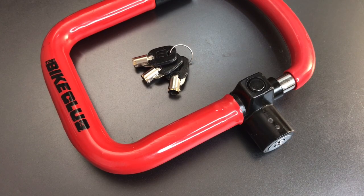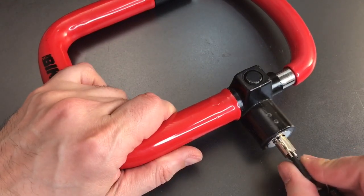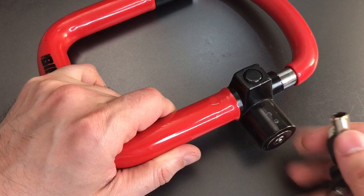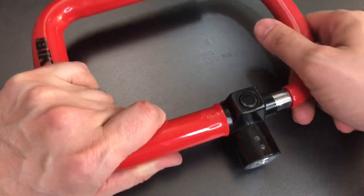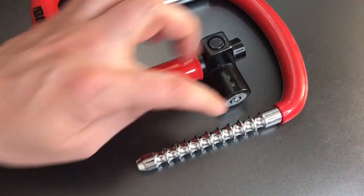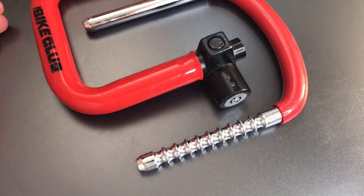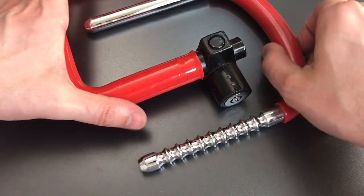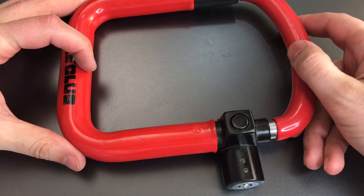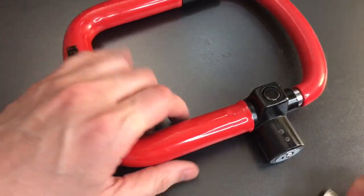This is a variation on the standard bicycle U-lock. It actually has two U's, one that fits inside of the other. When I move the tubular core to the unlocked position, the two halves will come apart, and you can see there are several notches on which you can lock this, making it a fully adjustable lock. The interior can adjust from anywhere as small as about 6 inches on the inside to over 9 inches on the inside.